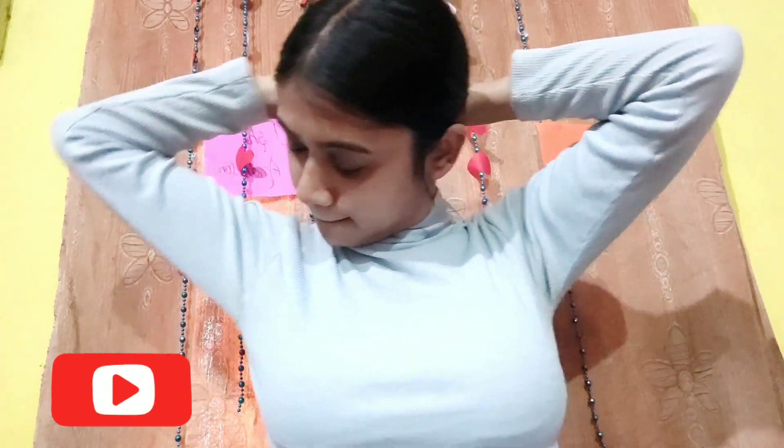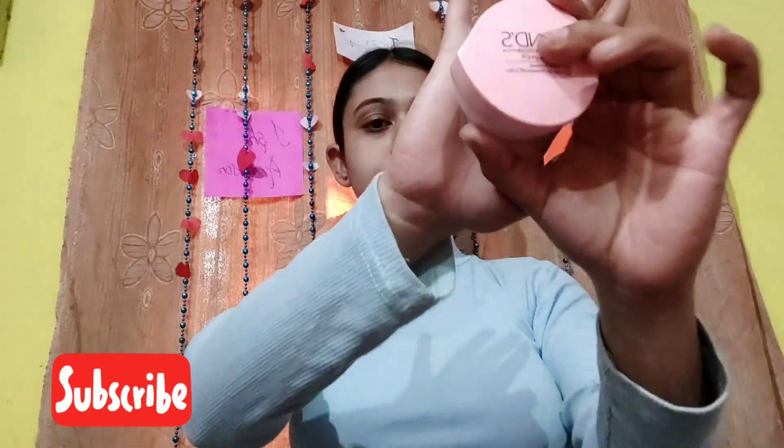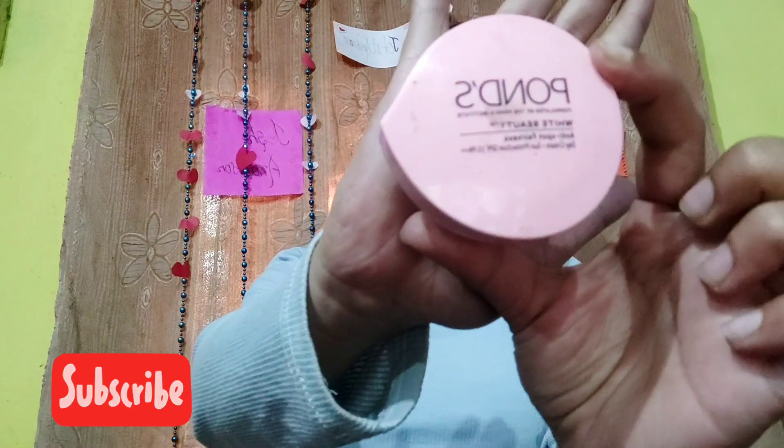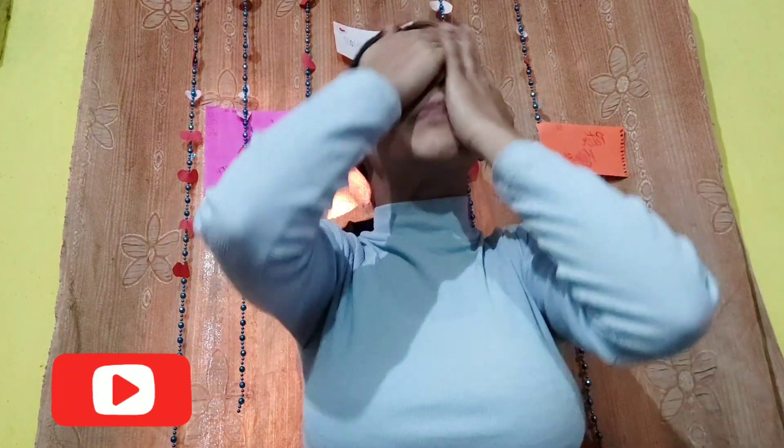So let's get started! First, I'm gonna tie my hair up. I'll mention all the products I'm using in this video. Let's begin with Pond's White Beauty Anti-Spot Fairness Cream — I'm gonna apply it nicely all over my complete face.